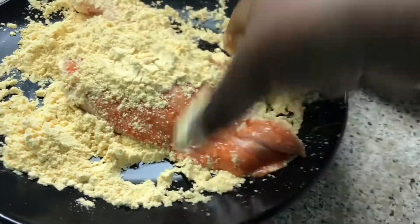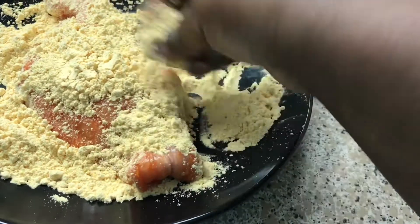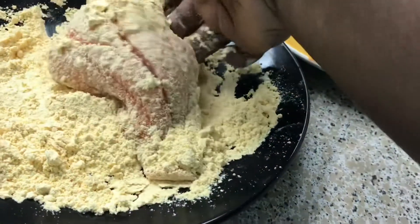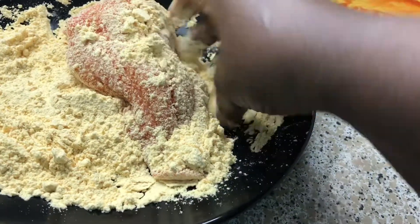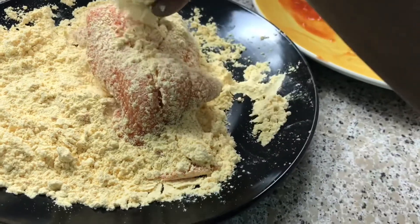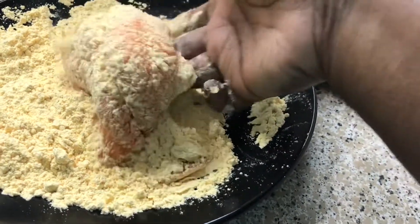Directions of course are on the back of the package — you don't need me to show you this part, considering it's store-bought. So you just want to coat your fish really well, even in the cracks. You see how I lumped it up like this so the coating can fall in between the cracks, just like that.